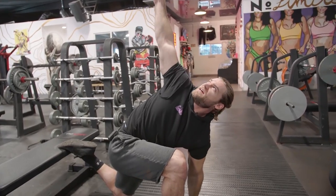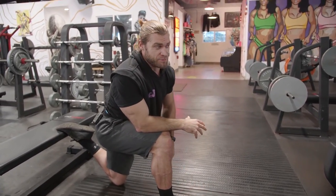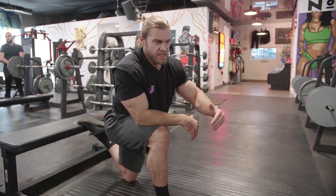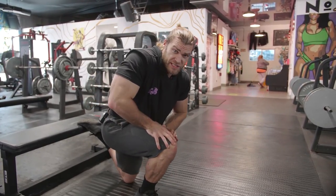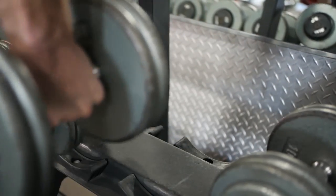Don't feel like you have to immediately be super flexible or get a full range of motion — just slowly work up to it. Stay consistent with something like this, and the longer you do it, the more mobile and flexible you'll get, and the better you'll feel before hitting a workout.